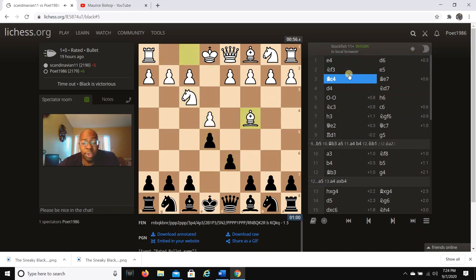So the moves are e4, d6, Nf3, e5, Bc4, Be7. In my Black Lion course I talk about why white goes to Bc4 — to set up some tactical shots if Black doesn't play Be7. It's pretty tricky, but the right move is Be7.